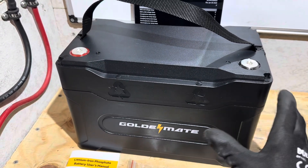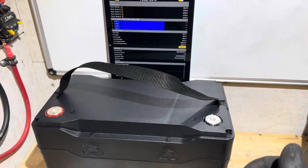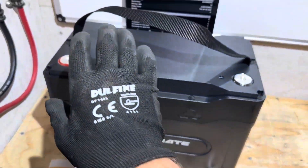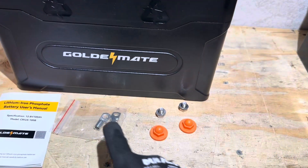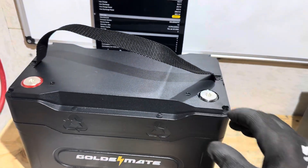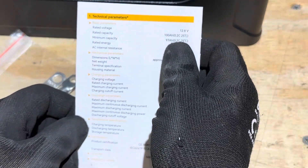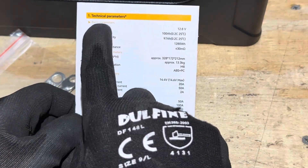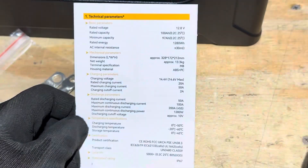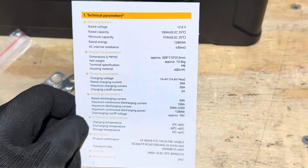So what do you get when you purchase a Golden Mate Sirius 100B? You get the Group 31 size format battery with a convenient carry handle. You get Bluetooth connectivity, a user manual, a set of 4-gauge M8 crimp plugs to make battery cables right away, two sets of M8 terminal bolts, and protective caps to keep anything from contacting the terminals. Their specs show a minimum capacity of 97 Ah rated at 100 Ah — we came in just under 100, so that's a pass. First time I've seen a manufacturer list a minimum capacity rating.